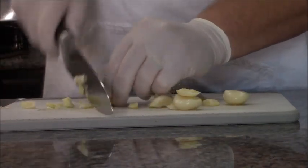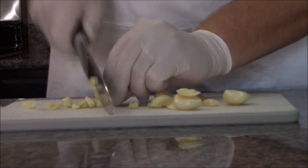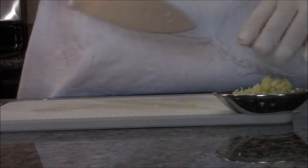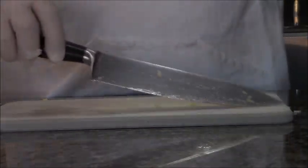I will include the recipe down below, in case you were wondering. So once we've got our cloves of garlic in there, we're going to move on to the next thing, and that's the onion.